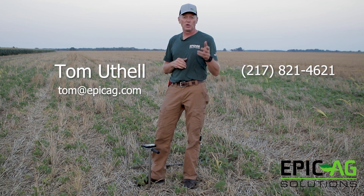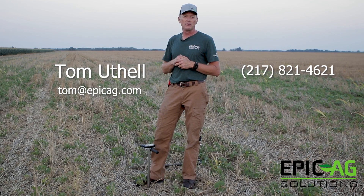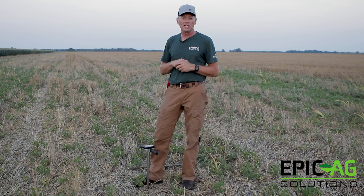Tom Utel, Epic Ag Solutions. We're going to go ahead and put this on YouTube. Feel free to give me a call — we'll put my cell phone number on here as well. The website is being worked on, so my apologies for not having that up and running, but we're going to try to get you all the information we possibly can. Feel free to give me a call and we'll get you answers. Thank you very much, appreciate you watching.